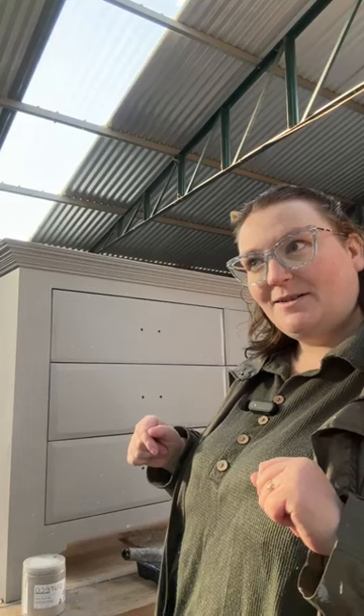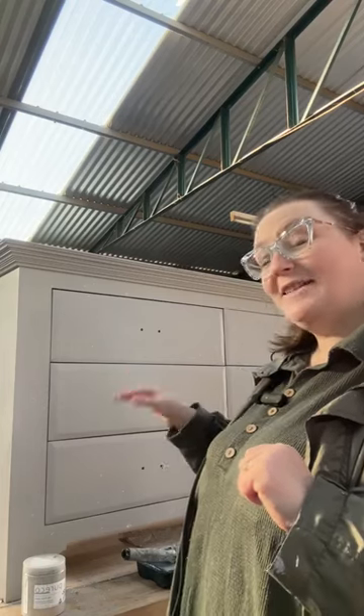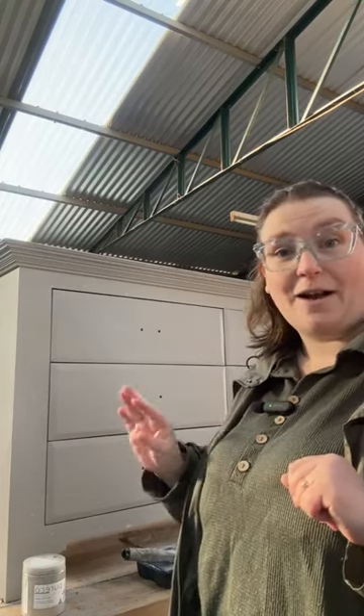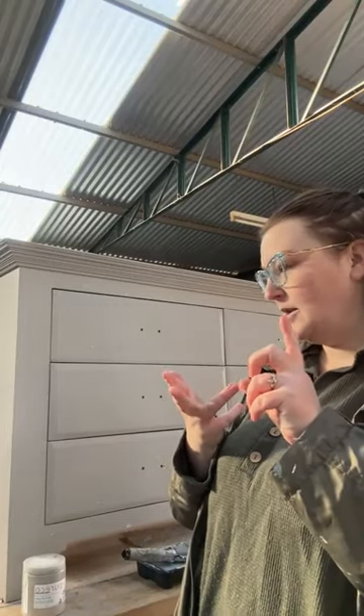Good morning everyone! I'm sorry the microphone wasn't working. We're on now - good morning! It's part four of this beautiful six-drawer pine dresser. Yesterday we put on the first coat of our color, which we custom mixed using Purico silk finish. We had Fossil, Snow, and Brumby - three colors mixed together. We pretty much made Fossil by accident.